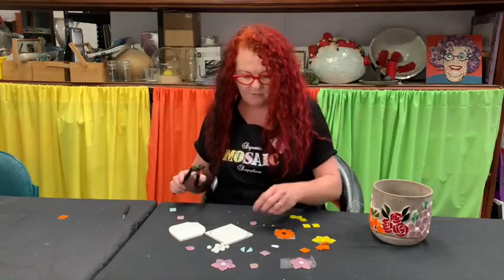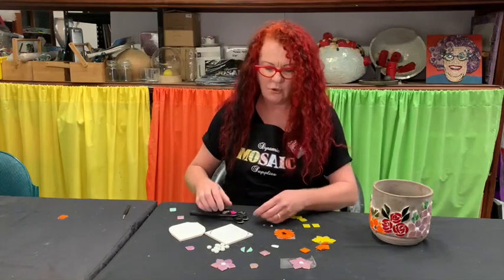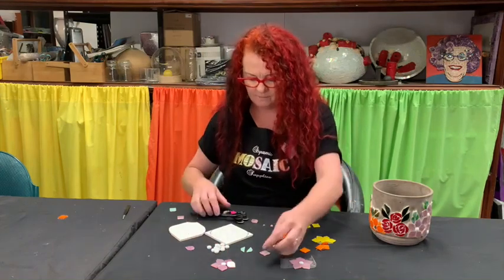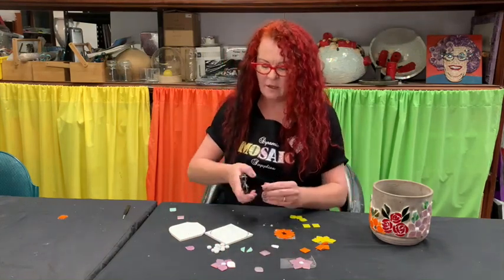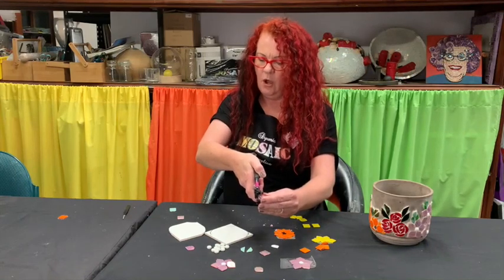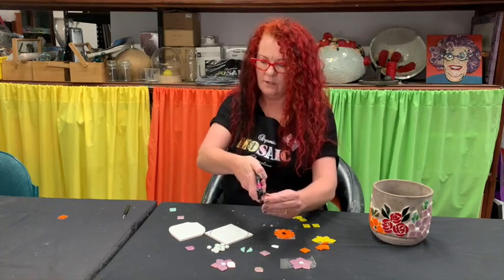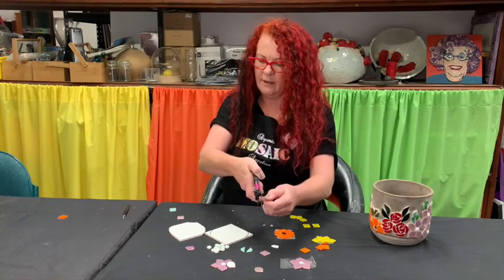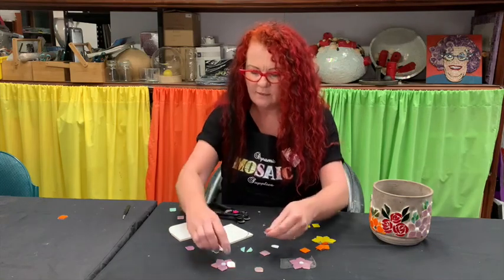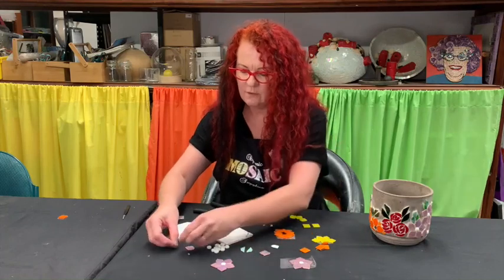At the base of the petal I like to take a small amount off so that it is curved and it sits in beautifully with the center of the flower. Instead of keeping my glass tiles dead vertical, as I cut I flip it to the right — or if you're left-handed, left of course. So I go like that and flip it and you end up with a curve on the base that will fit neatly in with your flower.